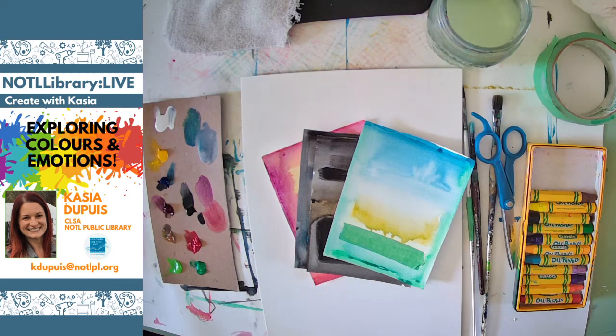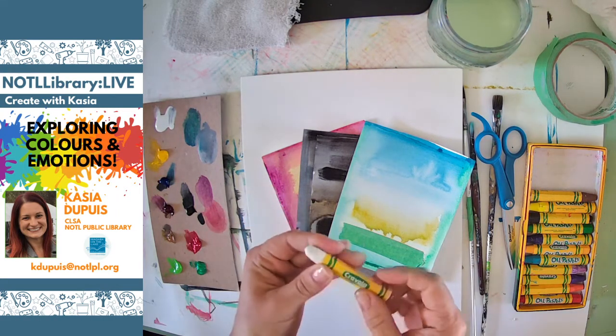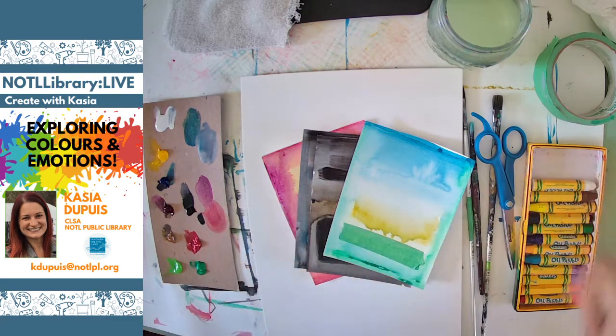If you don't have oil pastels, you can also use chalk pastels or crayons — anything that you can kind of scribble with would be good for this project.